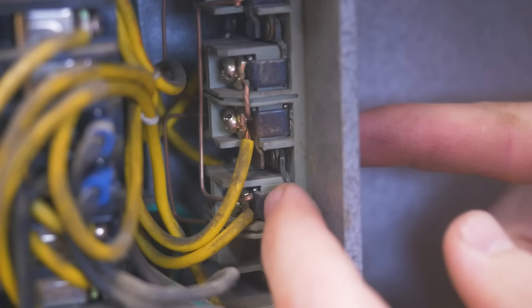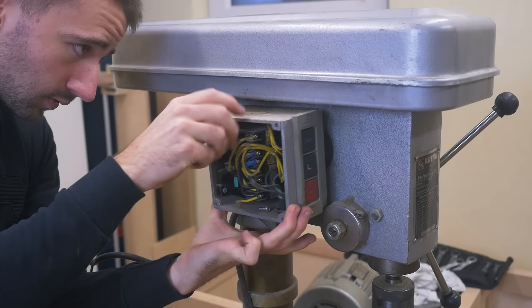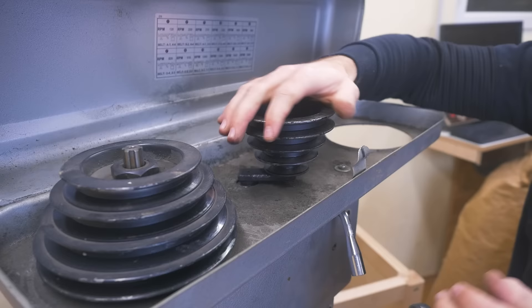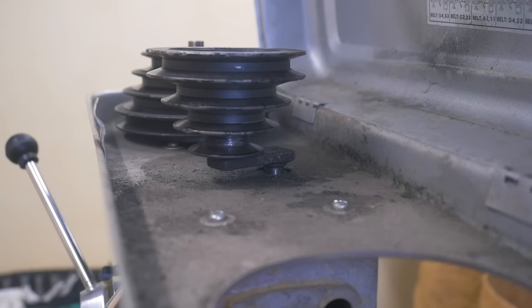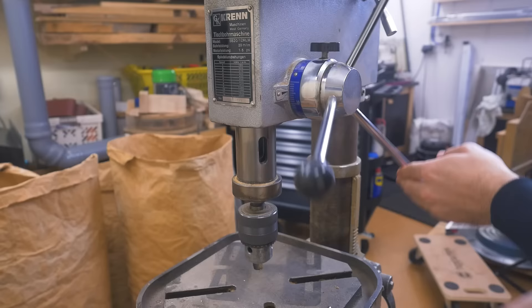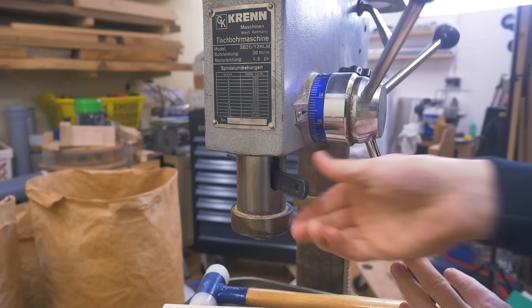The start buttons close a contact and the stop button opens a contact. This pulley should pivot freely but it's not quite doing that. I can reach the other end from below and should be able to punch it out with a shaft. Now I need to remove this nut — first removing the chuck.